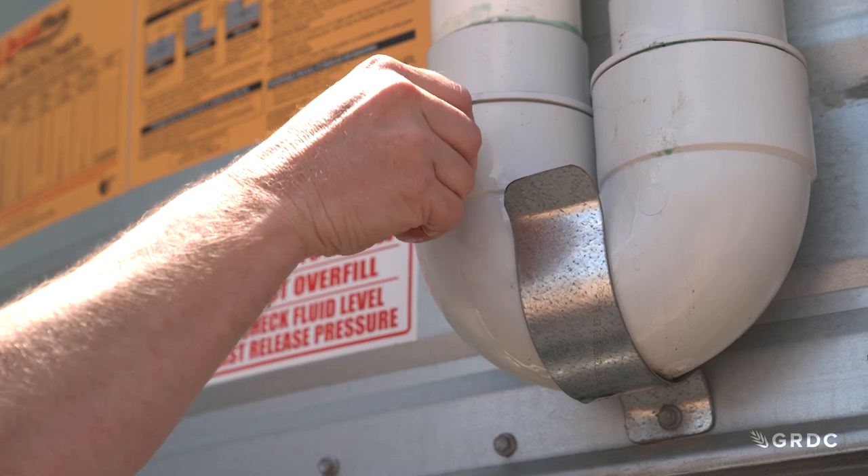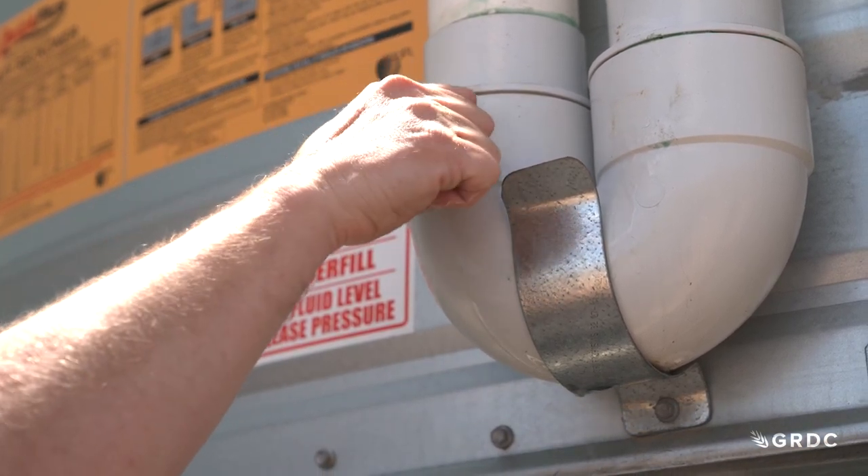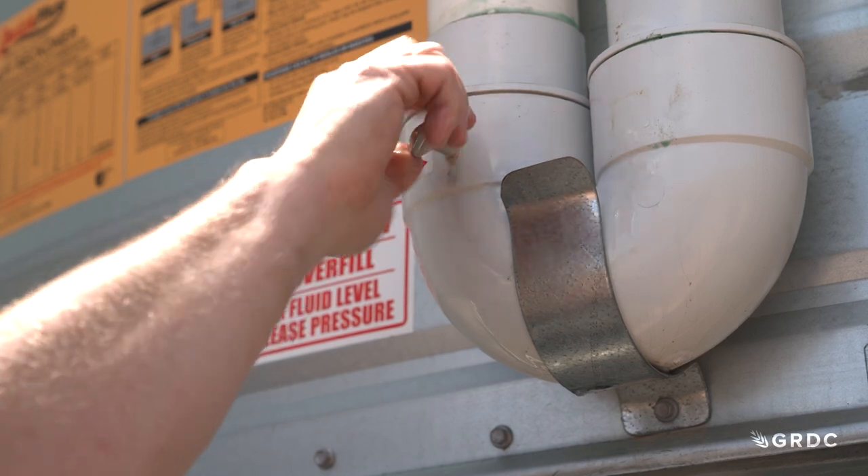Now the process for a pressure test involves checking the oil pressure relief valve and making sure there's sufficient levels of oil inside that valve. Then we're going to go around and make sure everything's nicely closed up.